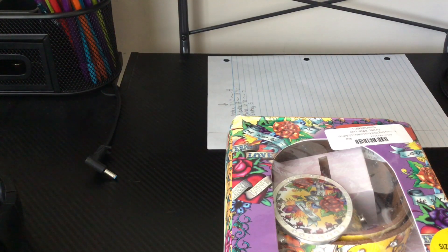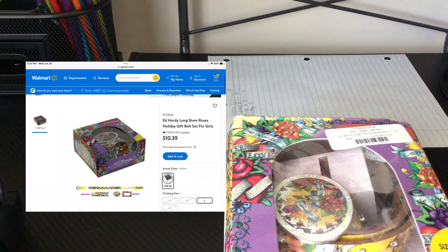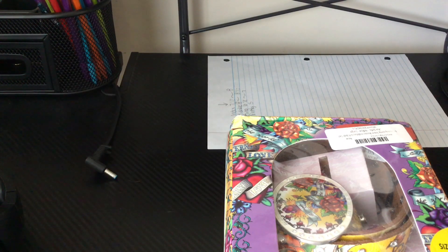Hello guys, it's Super Mario Zero 5, and today's video we're showing off this vintage Ed Hardy belt from the 2000s. I was like, yo, I'm gonna go explore, and I found it on Walmart.com for like 10 bucks. I bought that and two days later we're here, and I'd say for 10 bucks it's good, I guess.